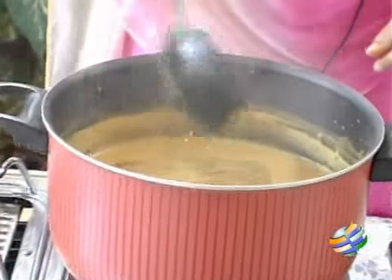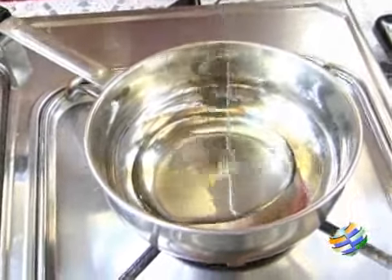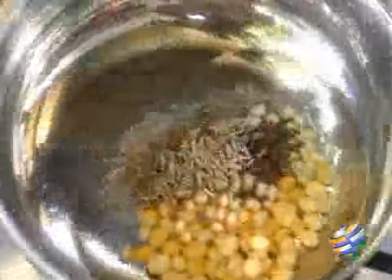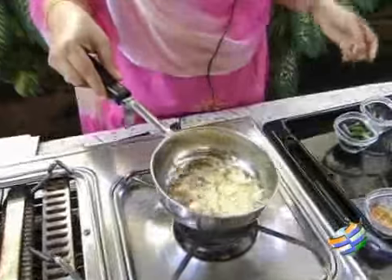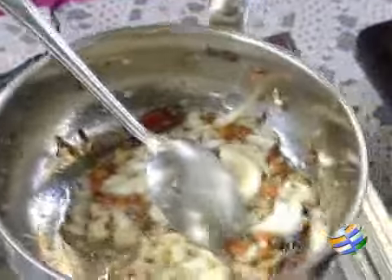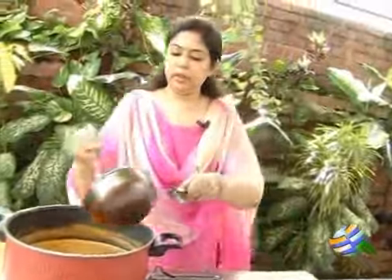Now we will do the tempering. We will use about 1 tablespoon of oil, then add 1 teaspoon of gram dal, 1 teaspoon of urad, quarter teaspoon of mustard, and quarter teaspoon of jeera. Wait for it to splutter. Add one split red chilli. Once the mustard splutters, add garlic and half a teaspoon of asafoetida — asafoetida is very good for digestion. Fry the garlic in the oil for some time, then put some curry leaves. Transfer this into the sambar.